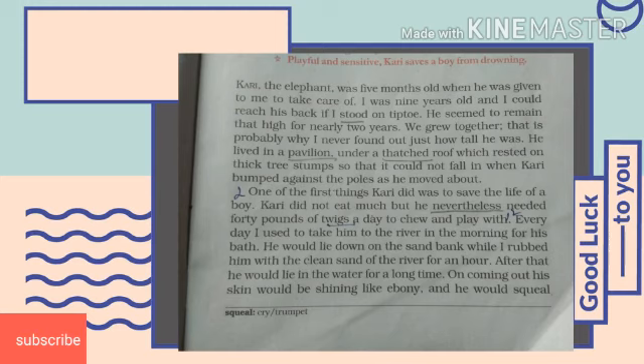Bringing up means brought up, which means the elephant was brought up by a 9 year old boy. A 5 month old baby elephant Curry was given to the author to take care of. The author was 9 years old at the time. Curry lived in a pavilion, which means a shed or a large tent. That pavilion had a fast roof, meaning a roof made of dried grass, and rested on thick tree stumps. It was strongly built so that it could not fall in when Curry bumped against the poles.